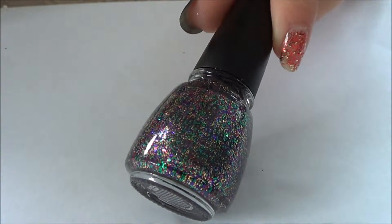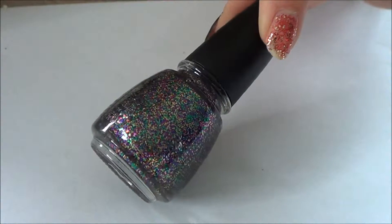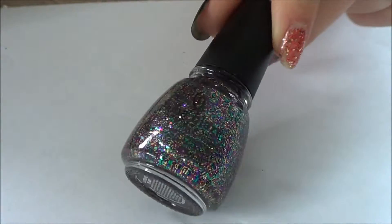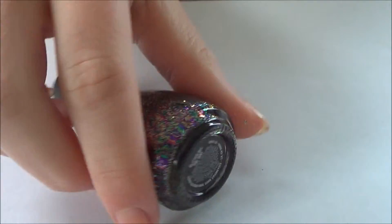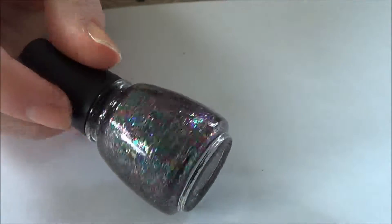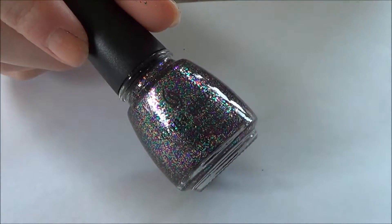Next up we have Glitter All The Way, which is a multi-coloured, multi-sized glitter. What I really like about these China Glaze Minis is, although they are bigger — they're 9ml rather than the OPI 3.75ml — they also have the names on the bottom, which is really handy. Really, really good minis compared to the OPI ones. I just wish they did the minis from every collection, not just the Christmas ones.